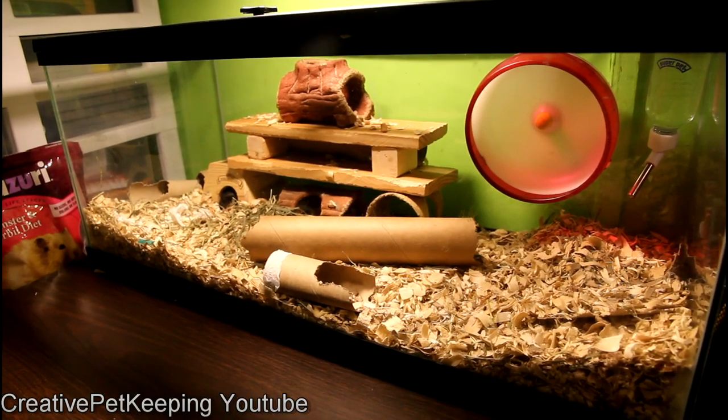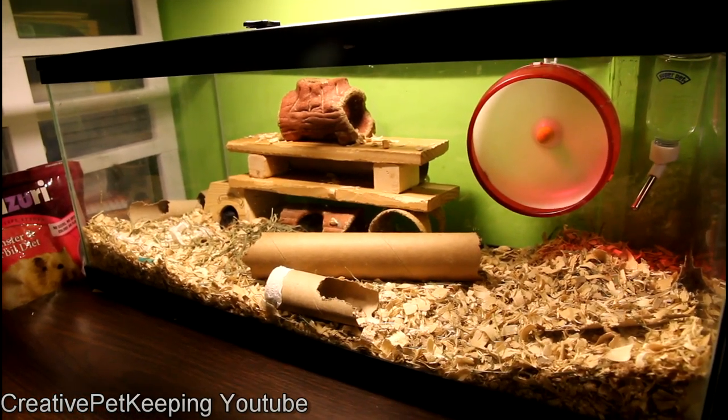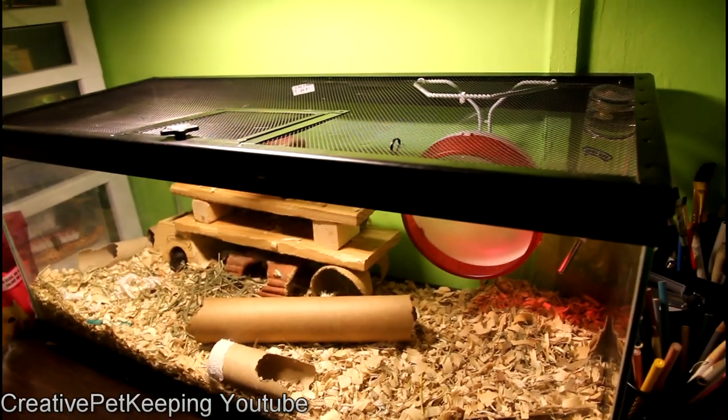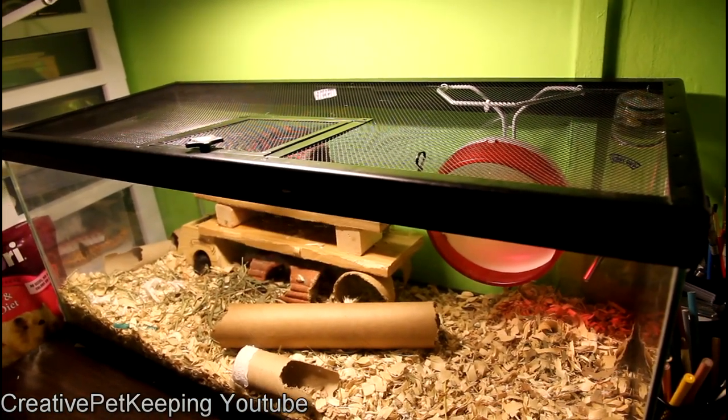Hi and welcome back to Creative Pet Keeping. I'm going to show you my gerbil setup. This is a 10 gallon long tank that is filled with Aspen, and the top is a reptile cage top that is very solid and keeps my cats out while being easily accessible.